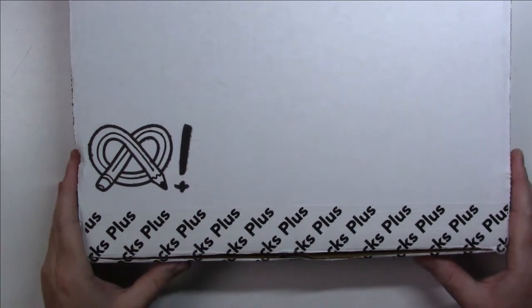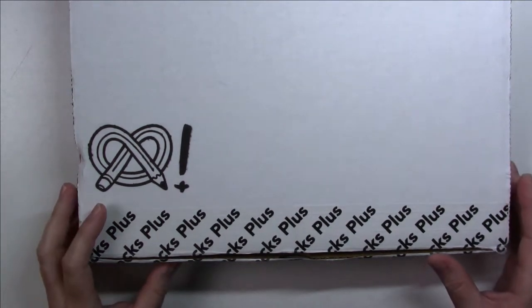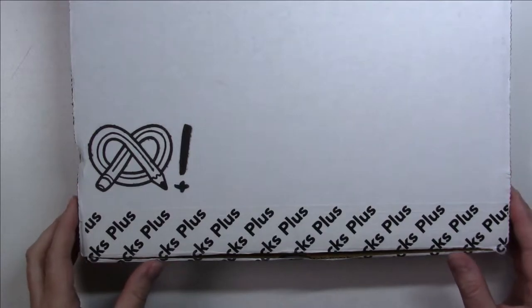Hello everyone, it's the beginning of August and like with the beginning of every month, it's time to open the ArtSnacks Plus box.